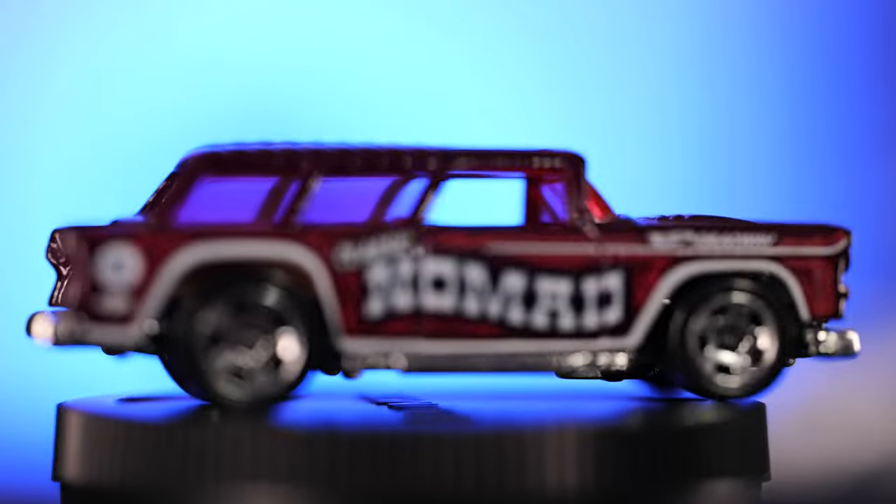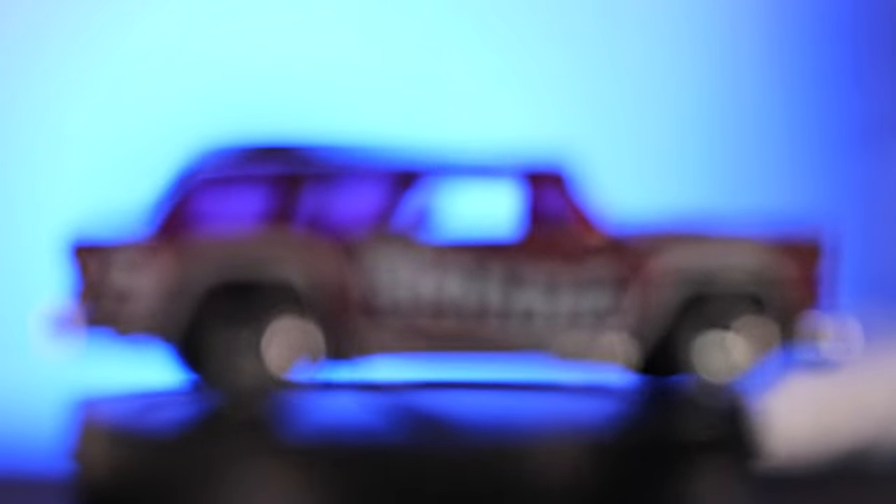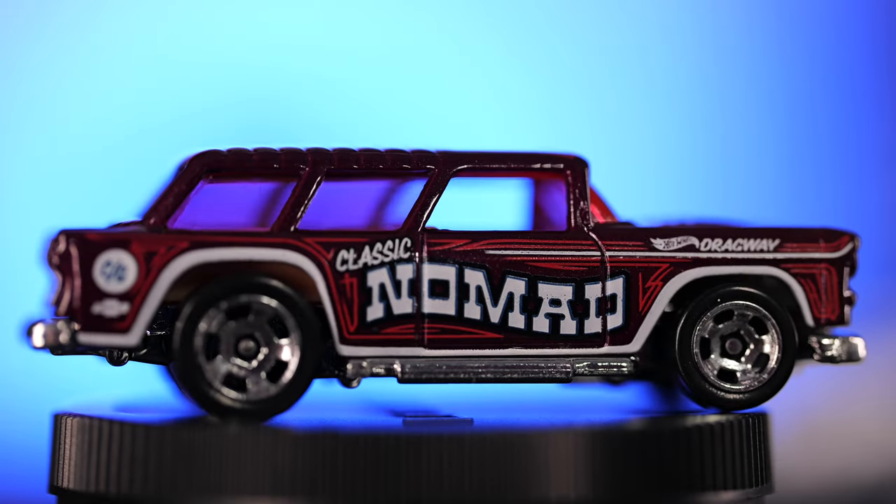When it comes to focus breathing, I would expect to see some on a 100mm lens, and this does have some. But it's definitely not as bad as even some of my wide-angle lenses for other systems. The focus breathing is minimal, but it's definitely there as you can see from these examples.